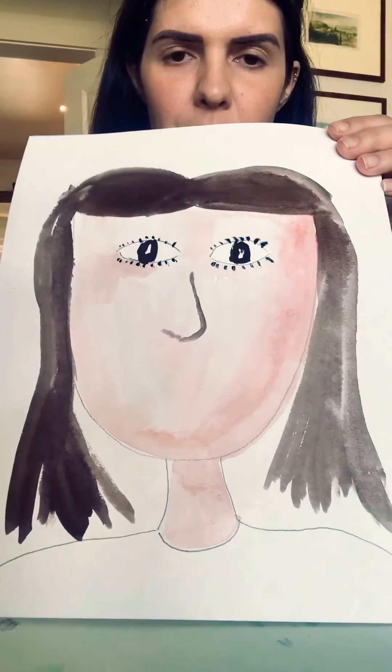Can you guys look in your mirror and see what color your eyes are? Mine are dark brown, so I'm going to get my dark brown and make the inside of my eyes dark brown. I like leaving a tiny bit of white inside of them.